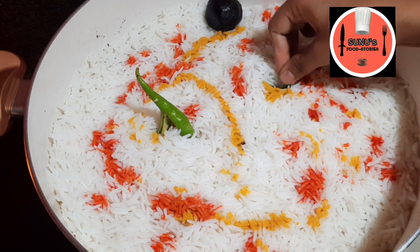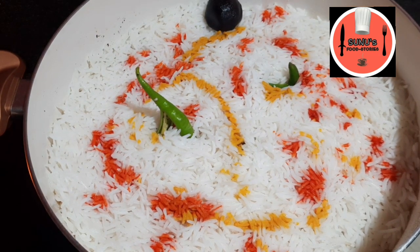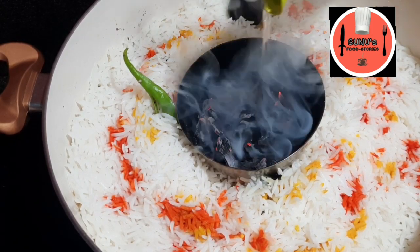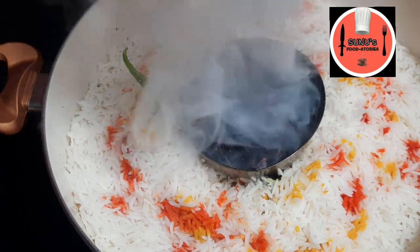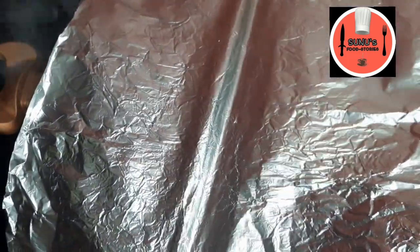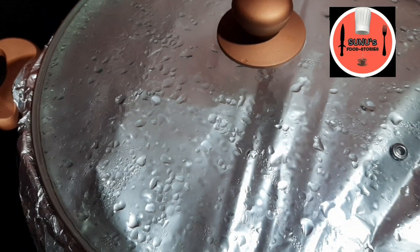I will dry the surface of the beef. I am using a small bowl. We will cover it in foil paper, covering it a little bit, then cover it with a layer of lime.